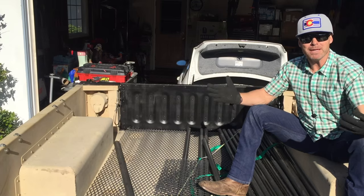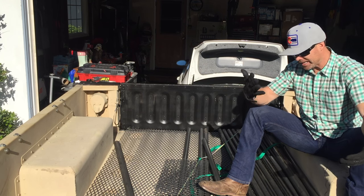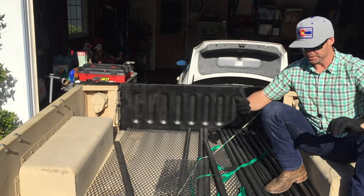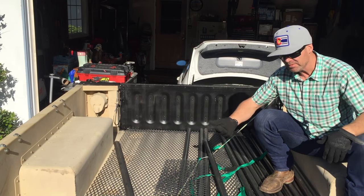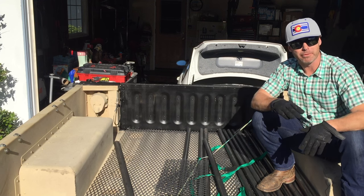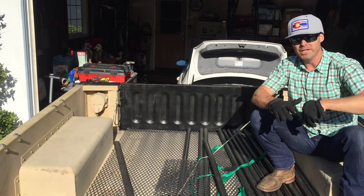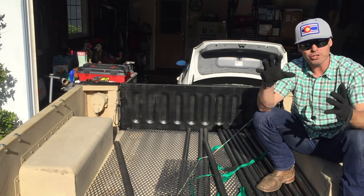I'm back from B&B Metal, and I'm really excited — well, as excited as you can get over metal tubing, which for me is pretty excited. What I accomplished today was getting the foundational pieces for my rack build. As I mentioned earlier, I'm looking for a rack that I can have an elevating platform, and I'd kicked around a bunch of ideas on how to do that.